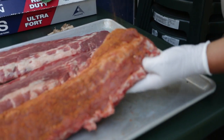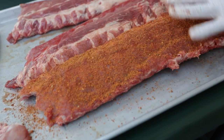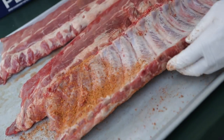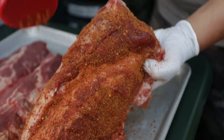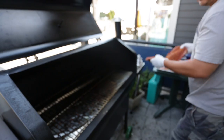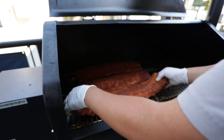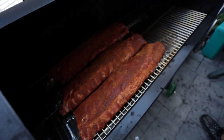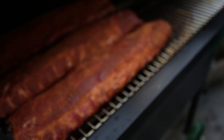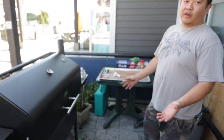It shouldn't be subtle — it should smash you in the face with the flavor. Some people like it boiled, but we don't. So we got the smoker going and we're putting it at 220 degrees — low and slow. We can go lower but I like this temperature. About how long will it take? Anywhere from three to five hours, depending on how thick the meat is.